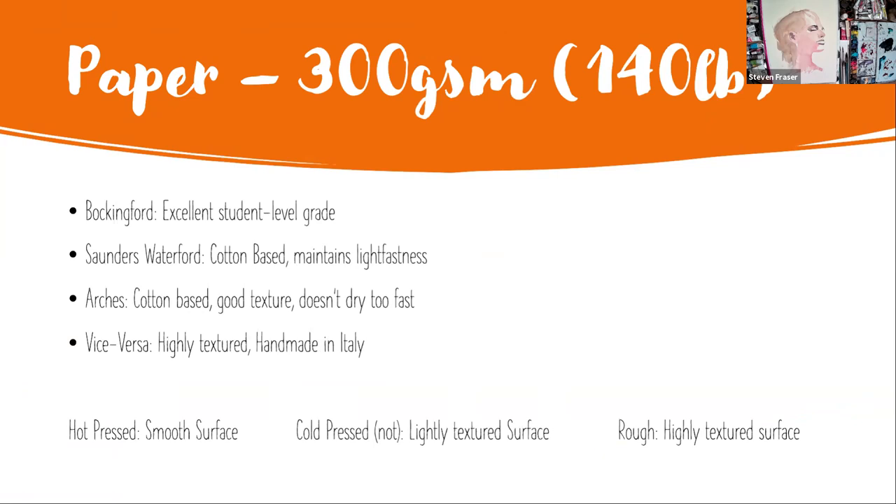If you find yourself enjoying painting, something you can move on to is cotton-based paper. Saunders Waterford, which is made in St Cuthbert's Mill in Somerset, United Kingdom, is a fantastic quality cotton-based paper. Arches is also a good cotton-based paper. I find it's a bit more textured than Saunders Waterford, and the water and pigment seems to sit on the paper a bit longer, staying wetter so you can manipulate it more. Saunders Waterford dries quite quickly. You also have the option of handmade paper for even more texture - one I use a lot is Fabriano, handmade in Italy.